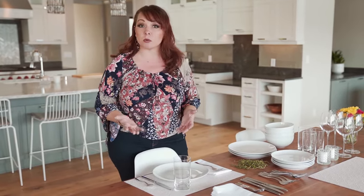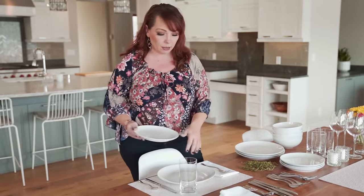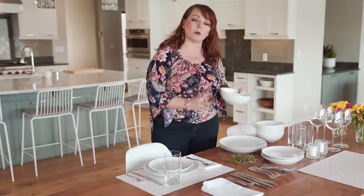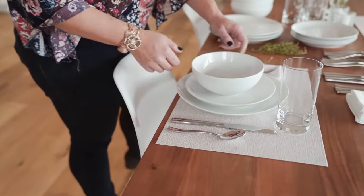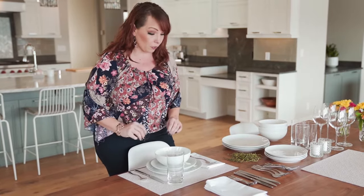Now that you've seen the basic table setting, we're going to add to it because there are a few more items that can make it easier if you're having more food. A lot of people serve salads with their dinners, so if you're going to serve a salad, you can use a salad plate — just put it right on top of the dinner plate. And if you're having soup or a saucy dish, maybe a curry, it's really nice to have a bowl. You take that bowl and set it right on top of the salad plate. You've got a nice stacked effect that just looks really good with all the white and the silverware.